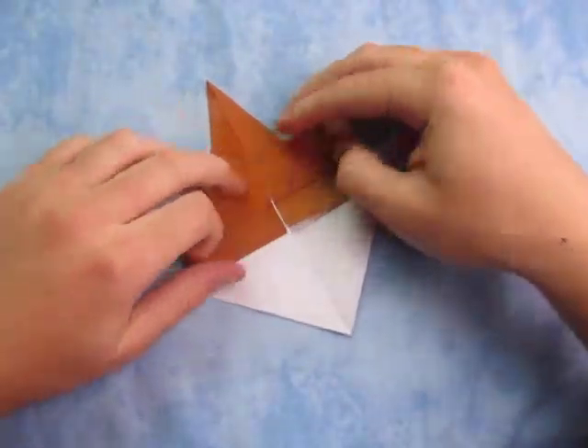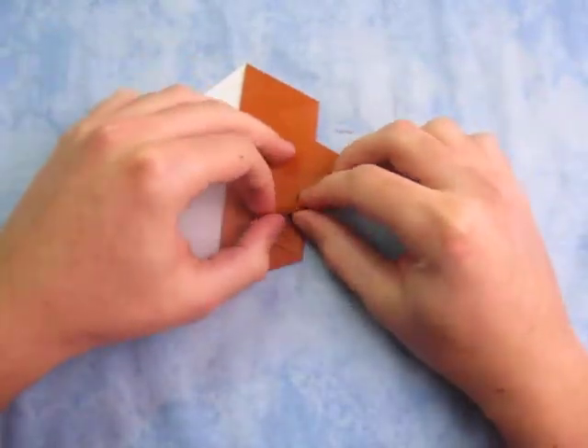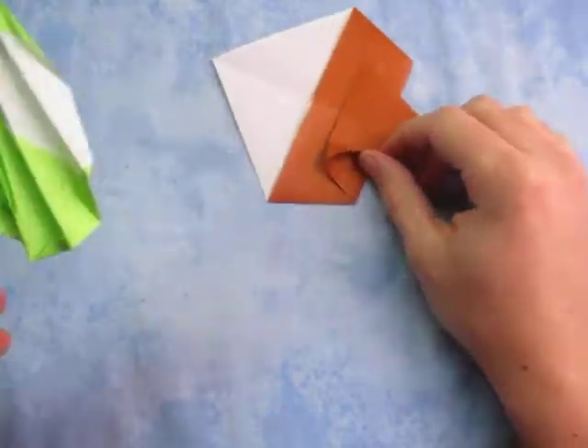And back here just make sure that the creases align, just like this. And crease sharply. Now we're going to thin out the stem a little bit — we're going to make it thinner.